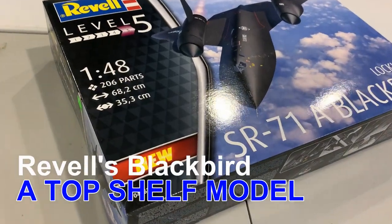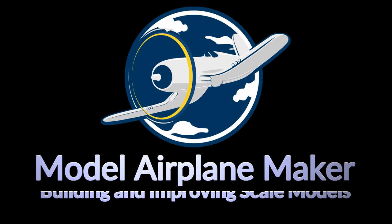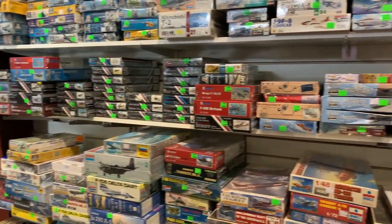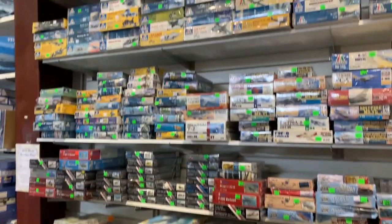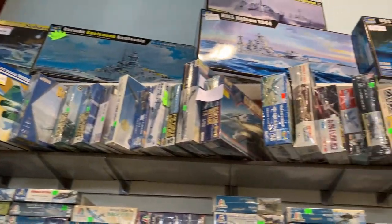The big models are on the top shelf. Sure, you can always get the little Tamiya Zeros and the Kitty Scales, and you can run along to the front counter with your little purchase and your little paints. But I wanted the big model — up on the top shelf. Yeah, that's where the big boys play.